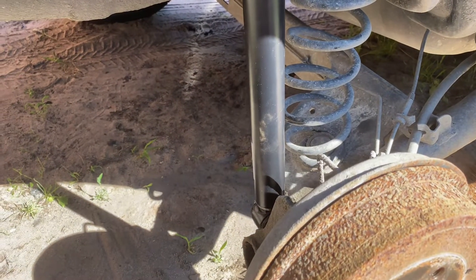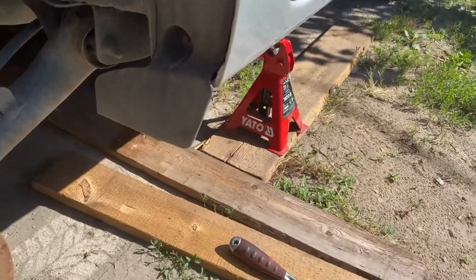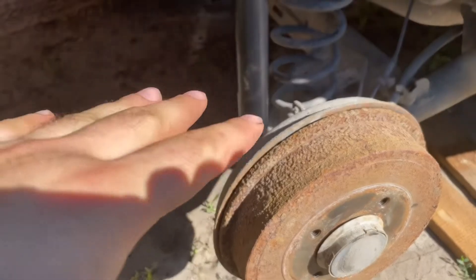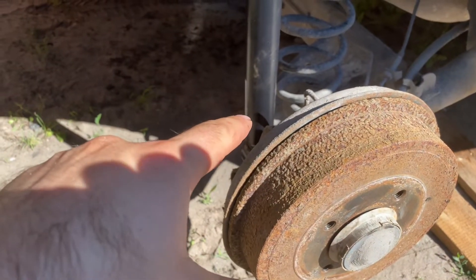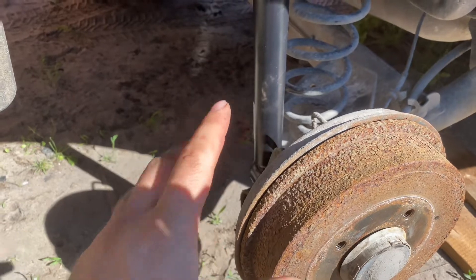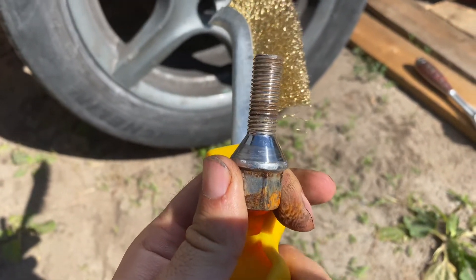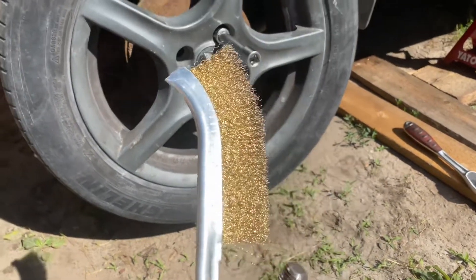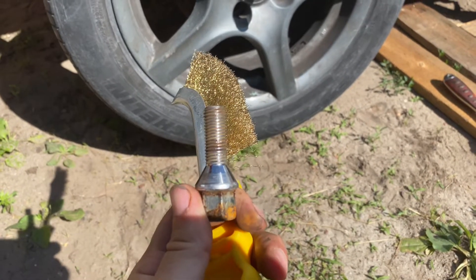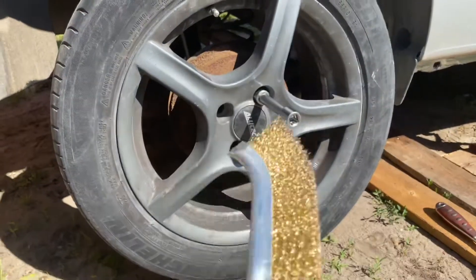Before tightening, loosely install everything, then put your wheel back on, remove the jack stands, and place the car on its wheel so it can level itself. Then tighten the bolt so the silent block inside is under proper tension in the correct position. Also, clean up any rusty bolts with a wire brush before installing the wheel so they hold longer, stay tighter, and there's no gunk getting inside your brake drum.